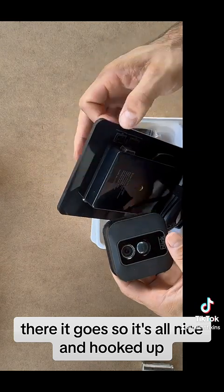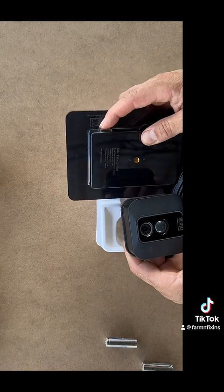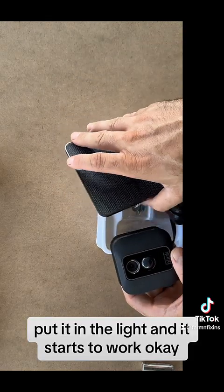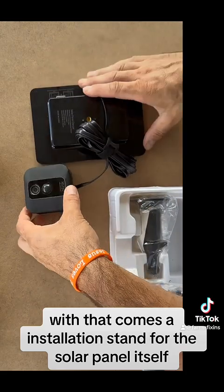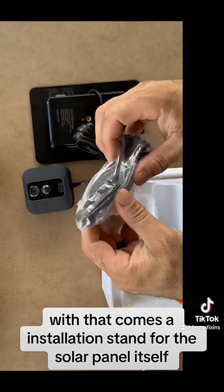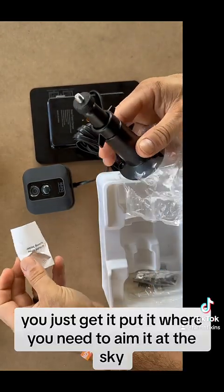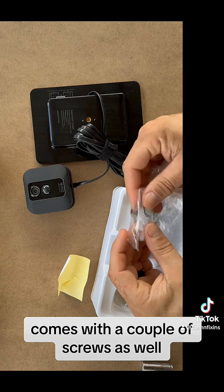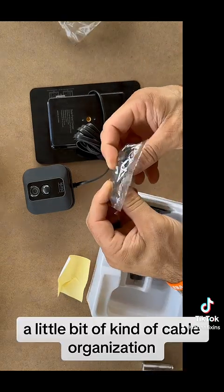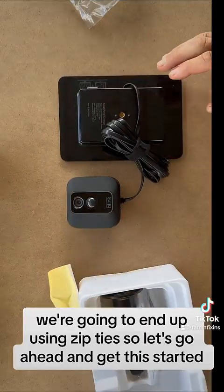It's all nice and hooked up — all you do is flip on the switch, put it in the light, and it starts to work. With that comes an installation stand for the solar panel itself. You just get it and put it where you need to aim it at the sky. It comes with a couple of screws and a little bit of cable organization. We're going to end up using zip ties, so let's go ahead and get this started.